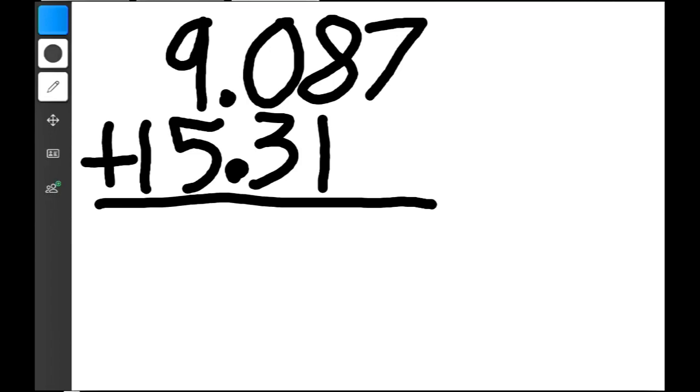So we go now to my beautifully already set up whiteboard. I have the problem, which is 9.087 plus 15.31. Now the very first thing that you do kids is line up the decimals.